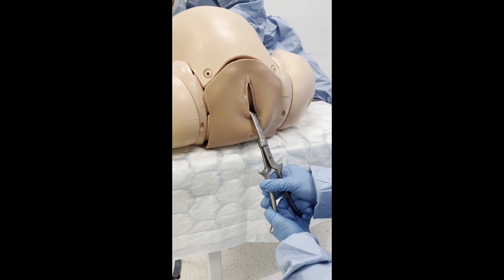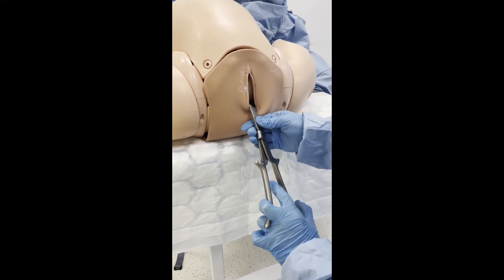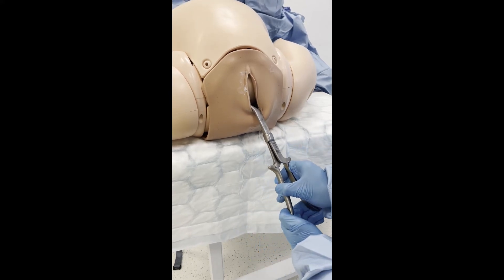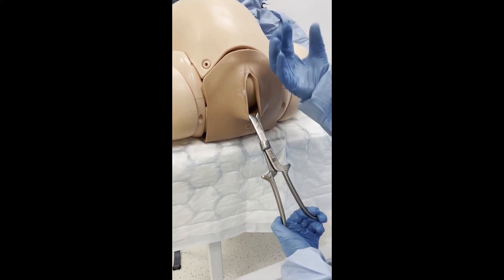Rotation is then performed between contractions, using no more than fingertip pressure. The procedure should be abandoned if any difficulty is encountered. Check fetal position again after rotation — it is now in OA.